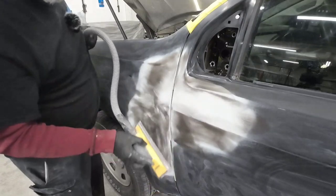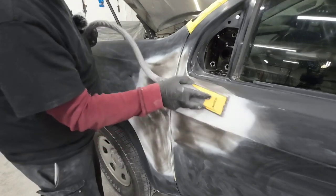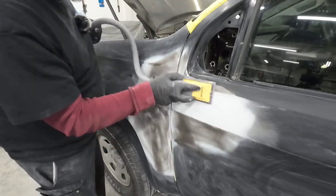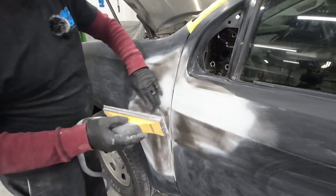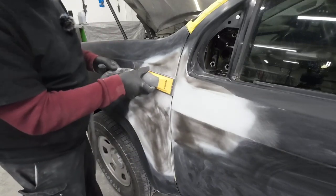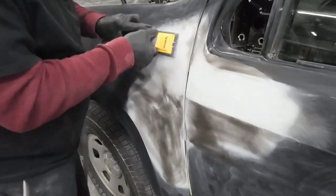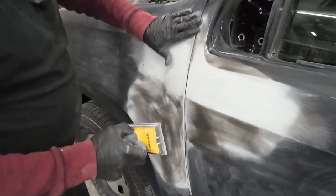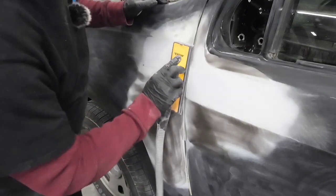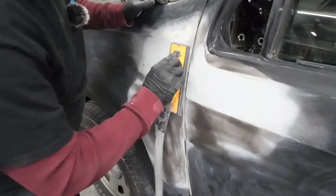When sanding, you want to keep your block flat and block in an X or crosshatch pattern. I'm not putting a lot of pressure — just letting this block glide over the panel. Obviously we can't go into the contour with this block, so we're just getting the flat areas. Some of the small areas we'll have to get by hand with a different style block, but I am able to get this edge by simply turning my block.